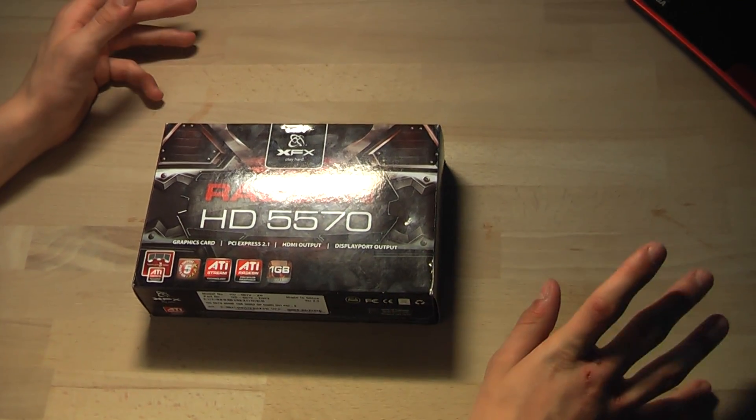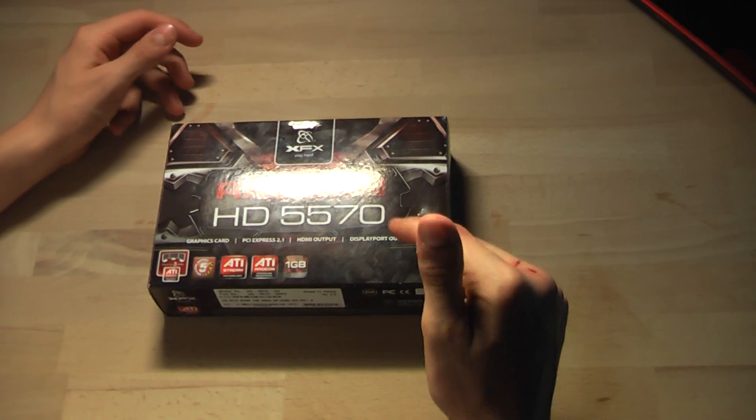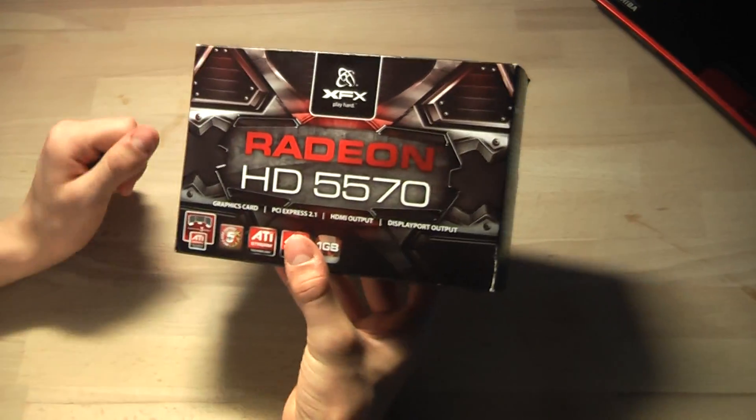Hello and welcome to an EVO Warfare video. Today we are going to unbox the ATI Radeon HD5570 — it's a pretty cool graphics card. Let's take a look at the key features.